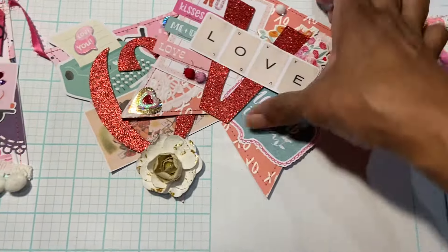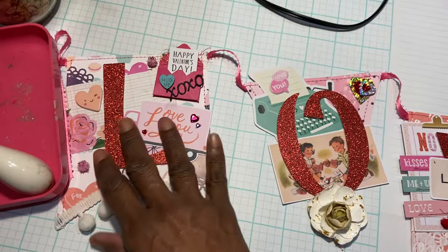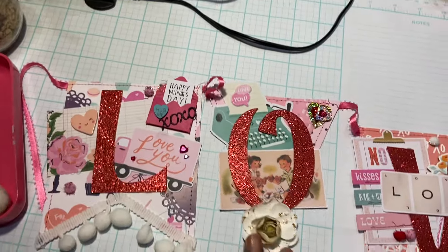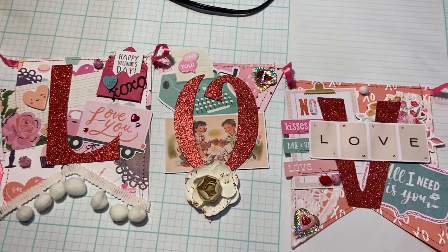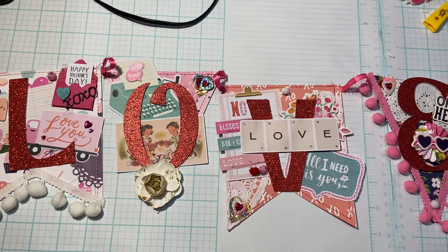I made four of them and they're all different. I just wanted to come on and show you what one of them looked like — they're really fun to make. Just pull out your ephemera pieces and get to gluing. I hope you enjoyed this video. Thanks again, you guys. Bye now.